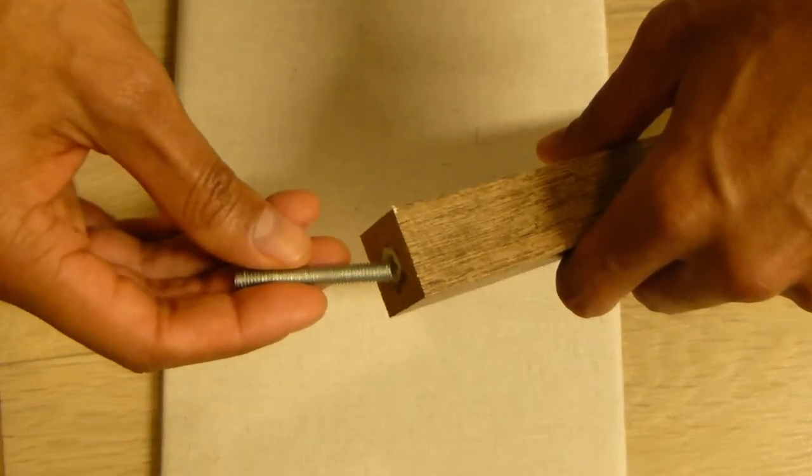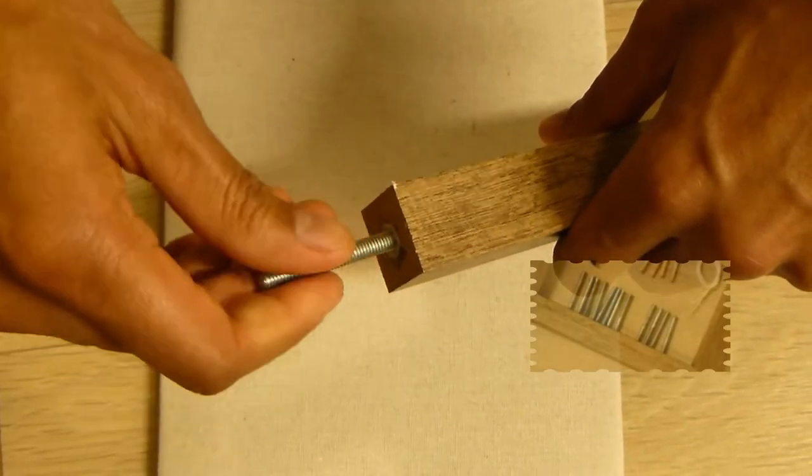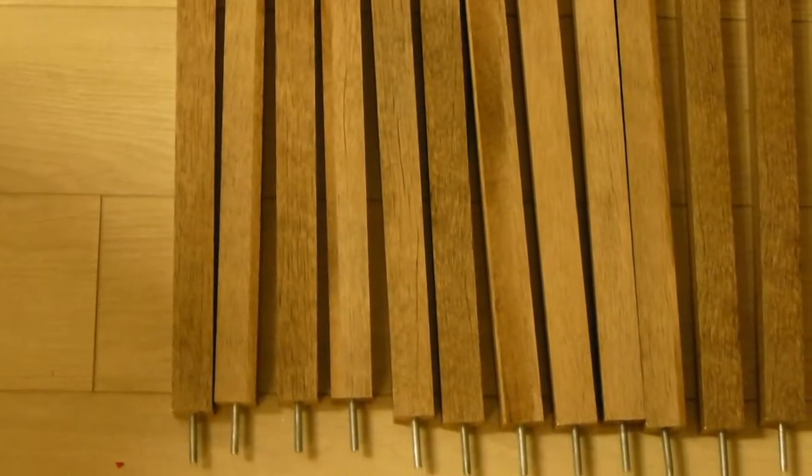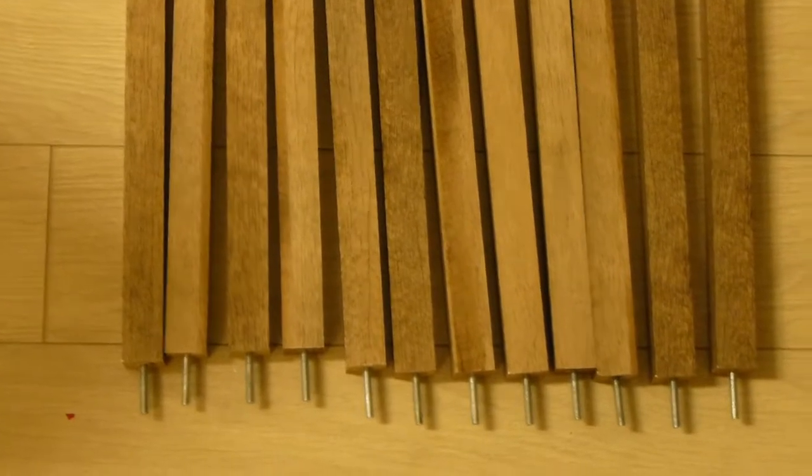The very first step is to screw 12 of these screws into the bottom of the long pieces of wood. After you're finished it should look something like this.